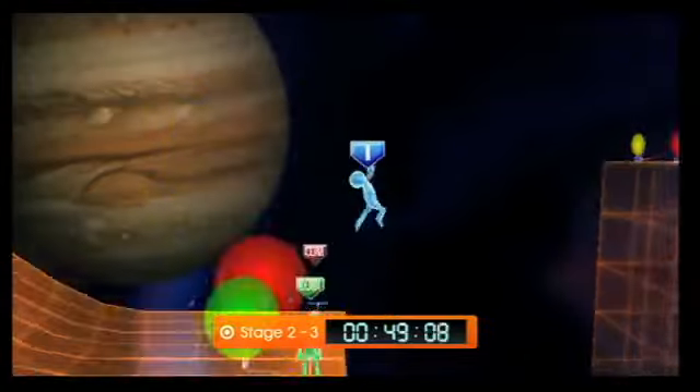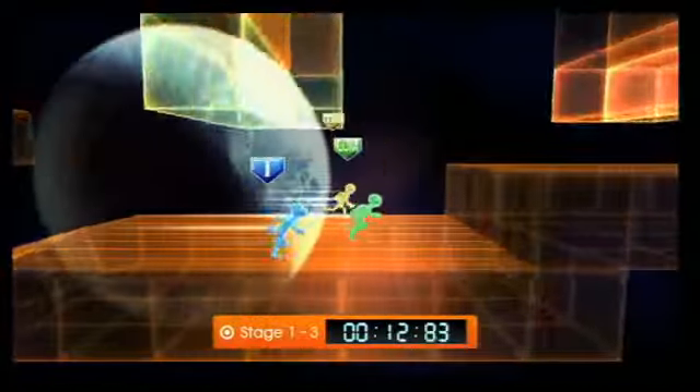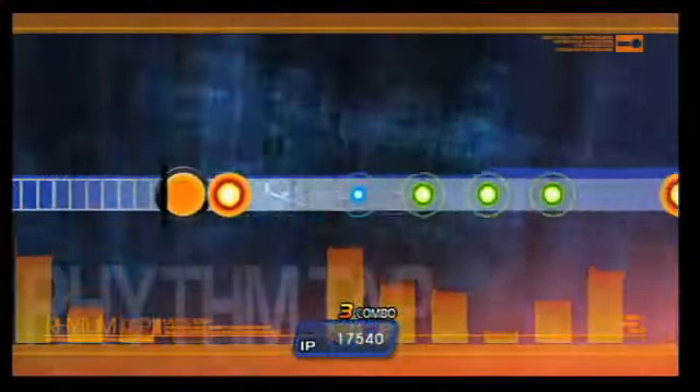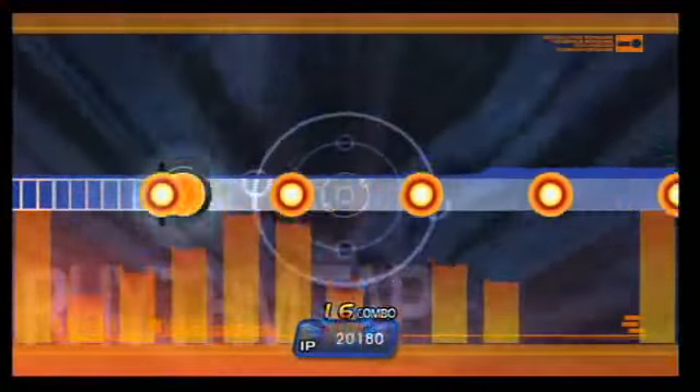Mix ups aside, Tap Runner is the best game of the bunch, with increasingly difficult obstacle courses that test your timing and provide a hectic platform for multiplayer competition. The rhythm game, meanwhile, can be hypnotic, but it's difficult to curb the strength of your taps while keeping up with the rapid beats.